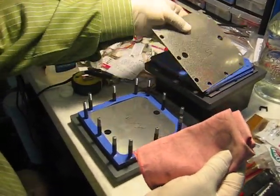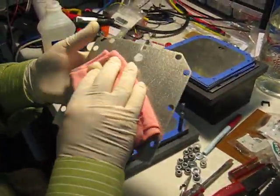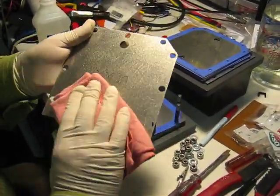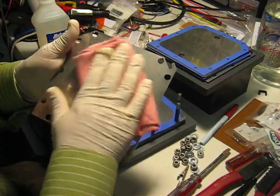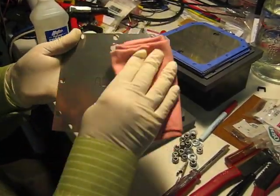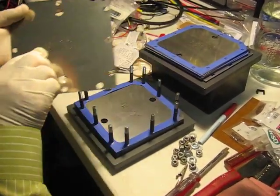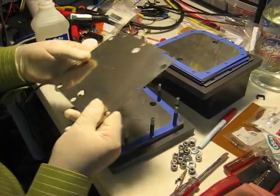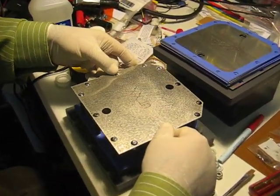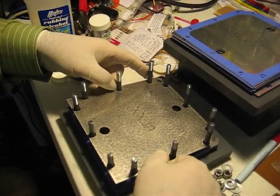Wear rubber gloves, or any kind of gloves, so it's easy to work with. And you clean both sides real good — you don't want any contamination from your hand, the oil from your hand. Once it's cleaned, make sure you put it the opposite from the last one. You line them up to the screws, and in it goes.